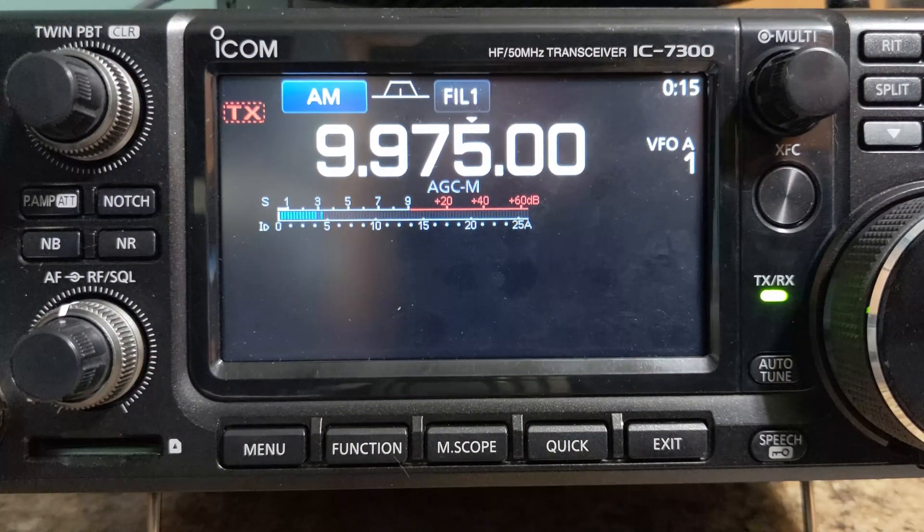In this video I show you how to update the firmware of the ICOM 7300 while also preserving the settings of the radio.